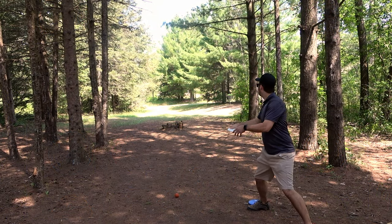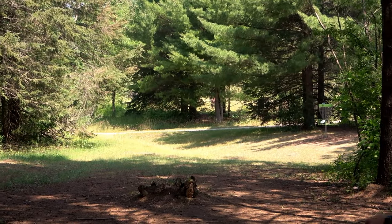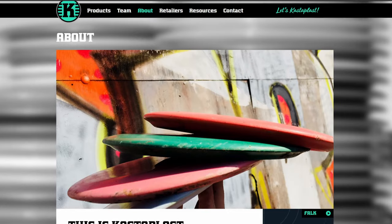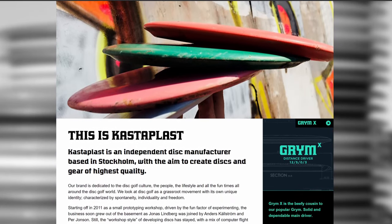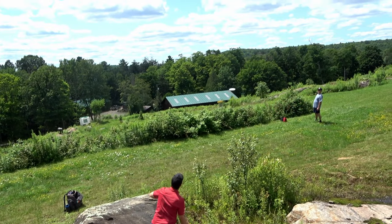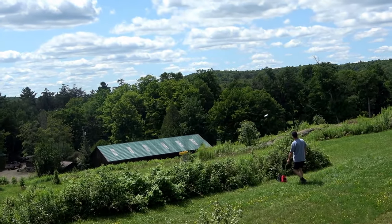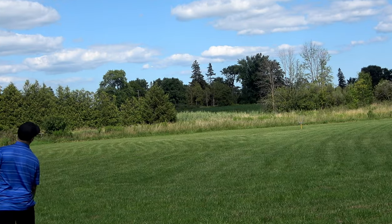The Berg is supposed to be some kind of amazing approach disc with a lot of people praising its look, feel, and performance. It's made by a company called Castaplast located in Sweden, and if you've never heard of them you're not to blame as this company has only existed for about 10 years. We've been using the Berg for a few months now and we feel we have a great understanding of this disc and we're so excited to share our discoveries with you.